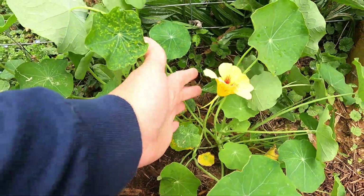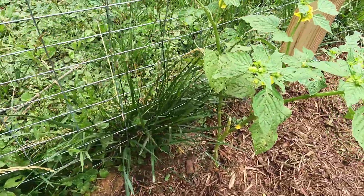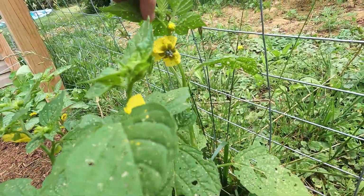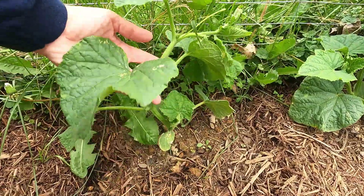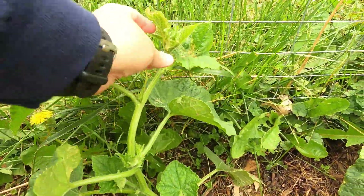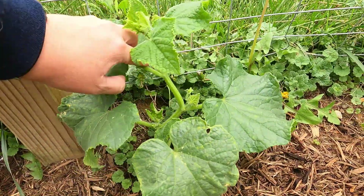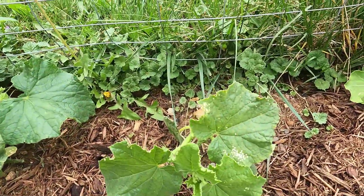A beautiful Peach Melba nasturtium there. Here we have the tomatillos — I need to start tying them up just to make sure they're nice and safe. They have some blossoms going on. Next to them, cucumbers — I'm trying to train them to use their fancy little tendrils to climb on the fencing. I'm sure they thoroughly enjoyed this morning's rain. We have needed rain so badly.